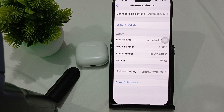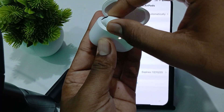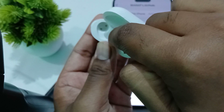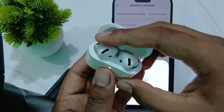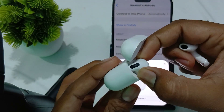First of all, ensure proper placement in the case. Make sure that your buds are properly seated into your charging case. If they are not making proper contact with the charging pins, they may not disconnect as expected. So make sure your buds are properly connected with your charging case.